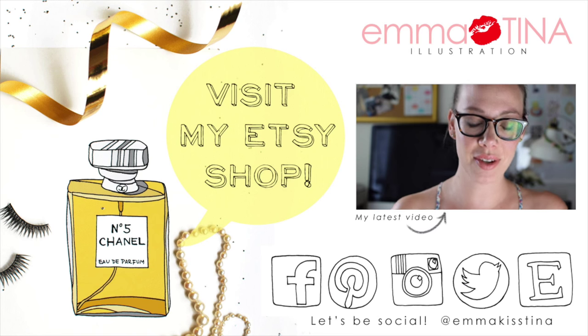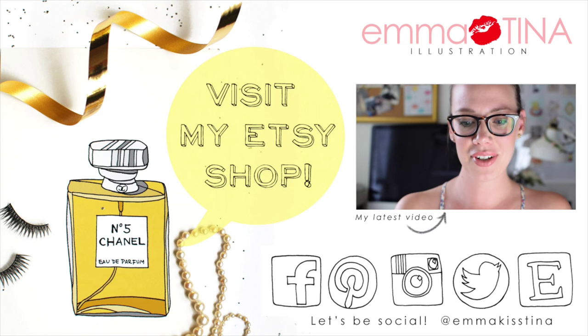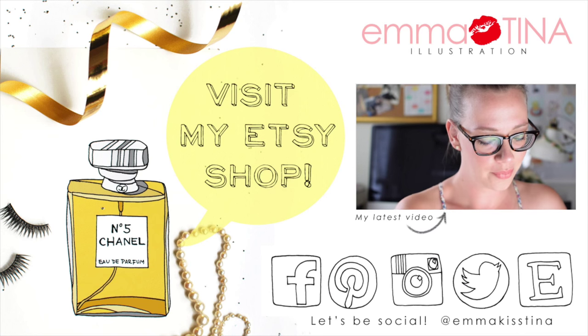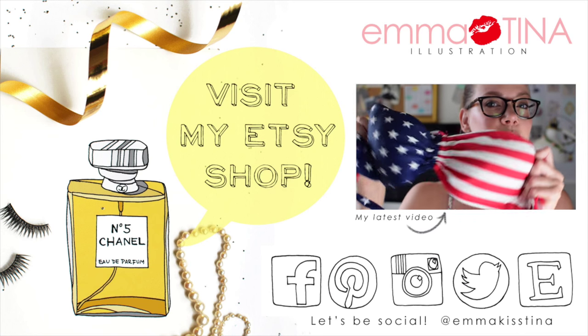I bought the most ridiculous thing but I really like it, and I would never have bought this if I still lived in America — an American flag bikini.